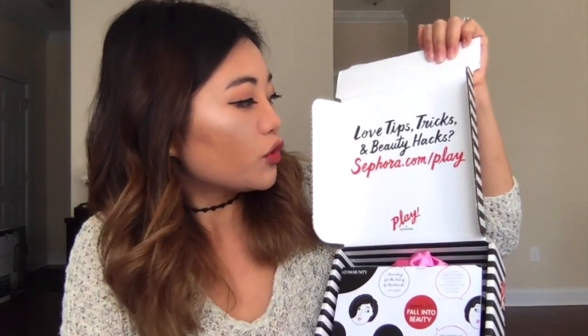So that was the Ipsy bag. Let's move on to the Sephora Play box. It says: love, tips, tricks, and beauty hacks — Sephora.com/play. I got a 50 Beauty Insider Point card. And here's the bag itself — it's pretty cute. It says 'a change of face.' Maybe I'll get a new face after this using these products.